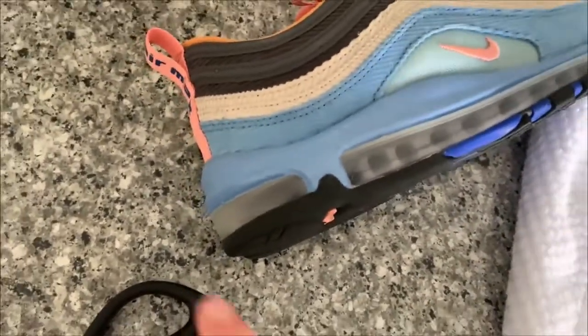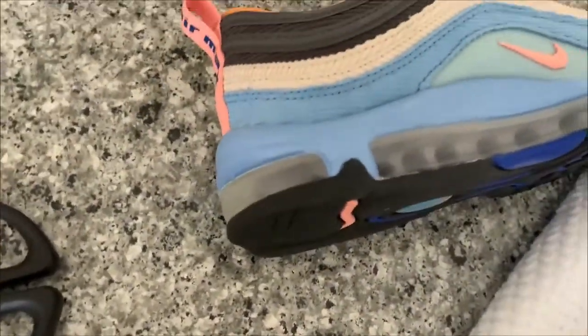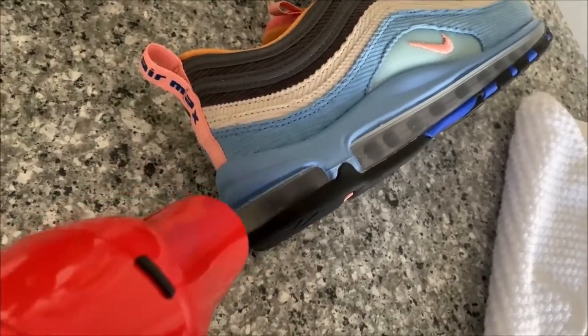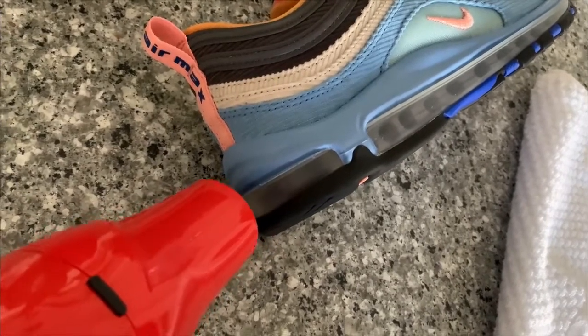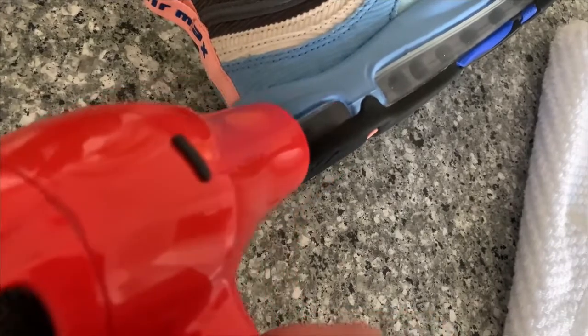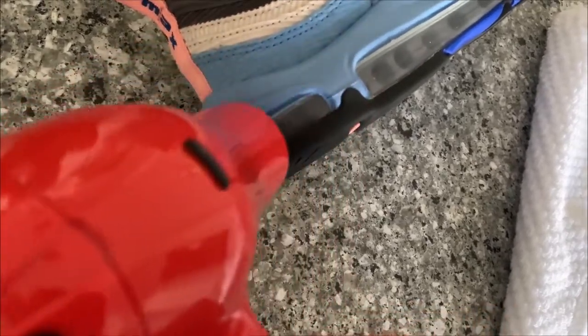Now, as you can see the big results — this one's very clouded. We are going to do it to this one just so you can see the before and after. As you can see, it's pretty cloudy. You can already see it going down a little bit. We are going to stop for a second.